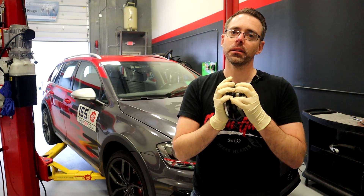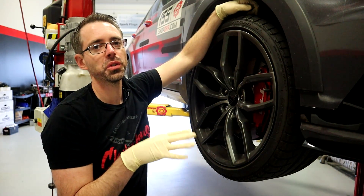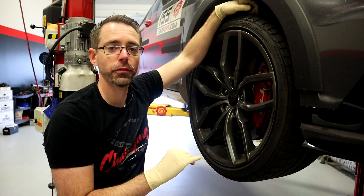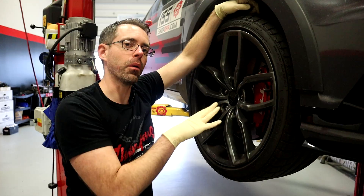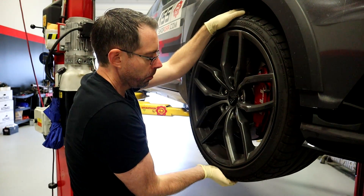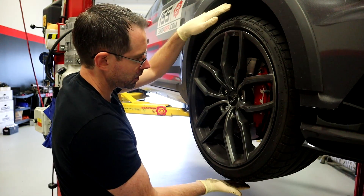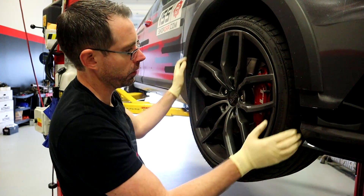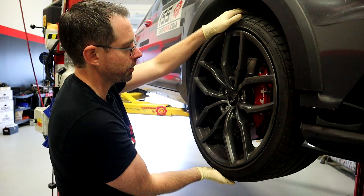With that said, let's get into diagnosis. The first thing you're going to want to diagnose is the noise and where it's coming from. Once you identify that, you're going to want to locate that wheel and see if you have any play. You can do this by going up and down — I'm pulling forward and backward like this on the wheel to see if there's play. If you do it side to side, you're going to potentially be getting tie rod play as opposed to wheel bearing play.